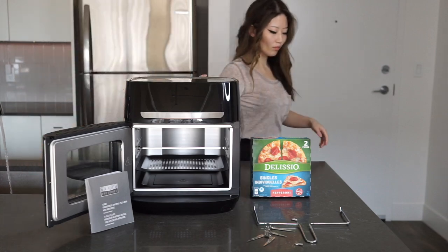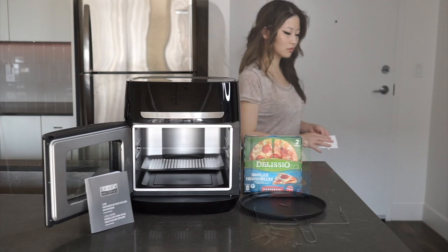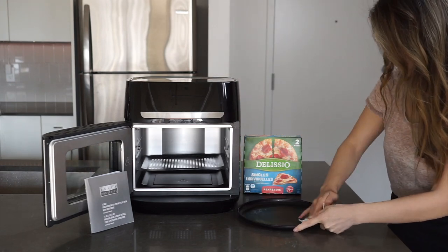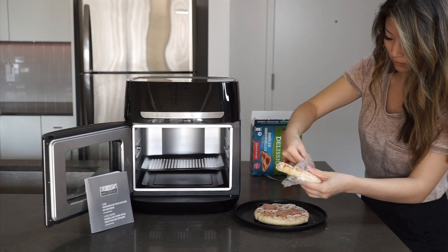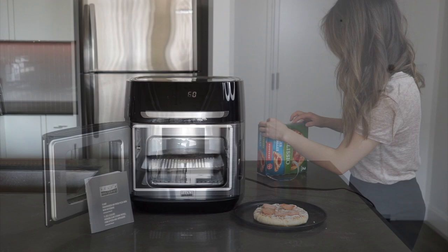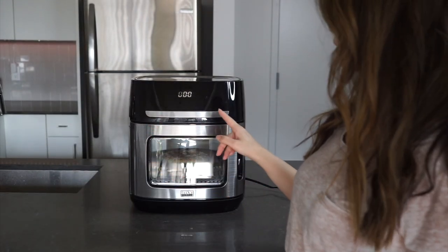If you like to get a good sear on your meals and you're worried that 400 degrees as an upper limit won't be hot enough, I would urge you not to be. Air frying uses a special technology to move the air around really briskly, essentially deep frying your food but using air instead of oil. I find that I can get the same results at 400 degrees in an air fryer that I might have to turn my convection oven to say 450 degrees to get.